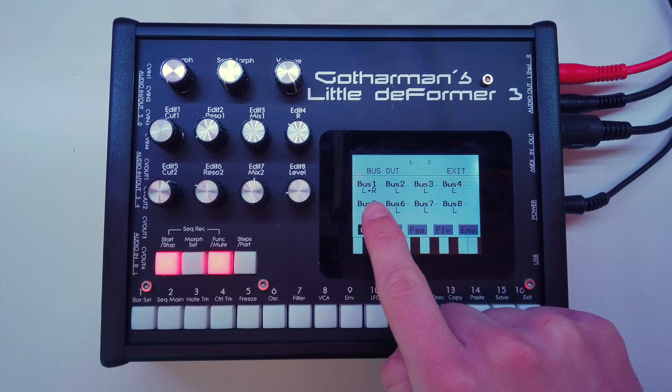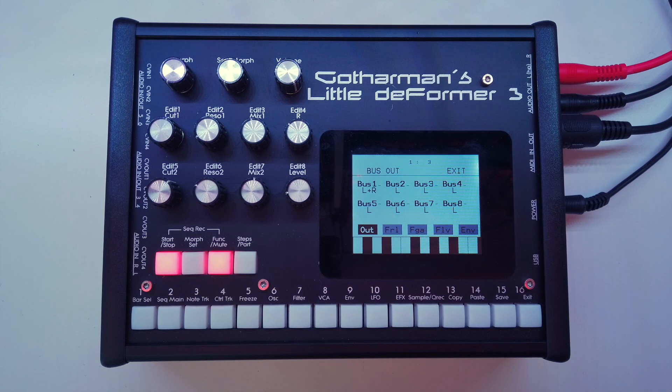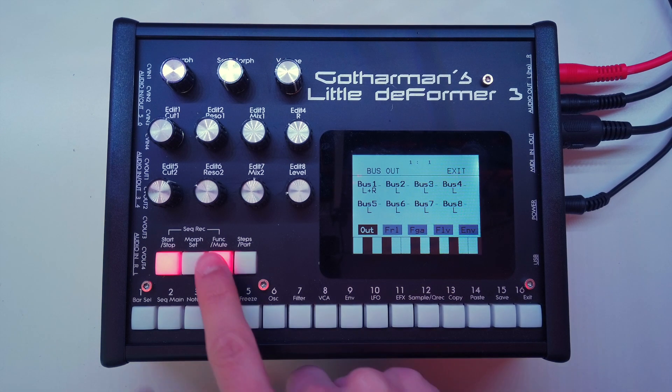Here we will see the bus out page with all eight buses. Bus number one is set to left and right, and all the other buses right now are set to the left output. One thing you should know immediately is that it's a mono signal — bus one being routed to left and right outputs does not mean it's stereo. It's simply a mono signal that is copied to the left and right audio output, so we can listen to it via headphones without having audio only on the left side.